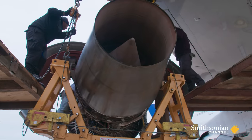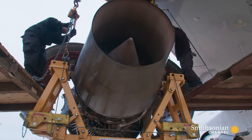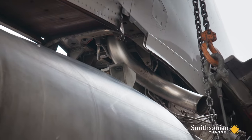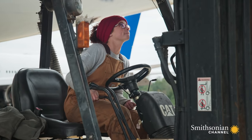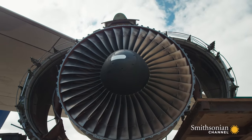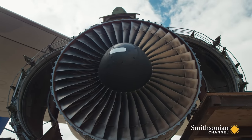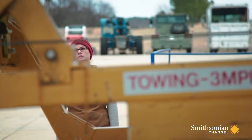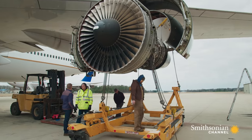Until the four-ton engine is left hanging from the plane by just eight bolts, final removal can only happen under the watchful eye of an airline inspector. The process takes hours. Finally, the last connections are undone just as the inspector arrives.